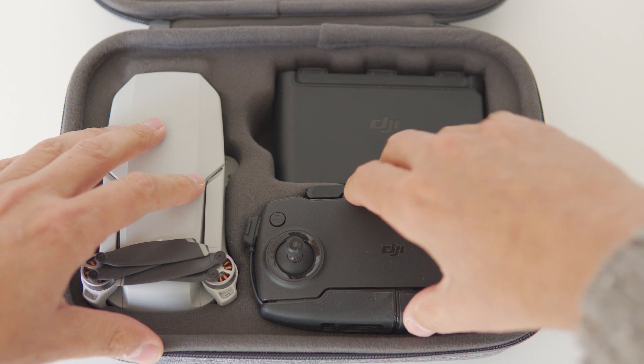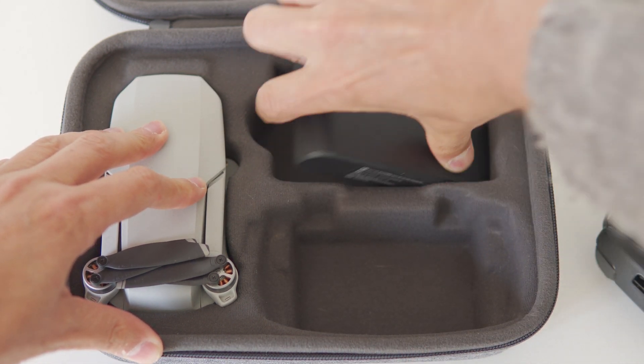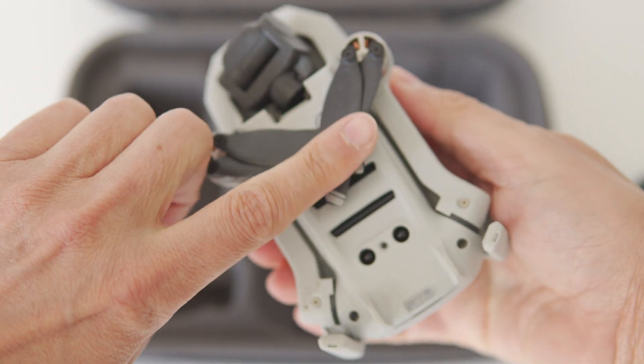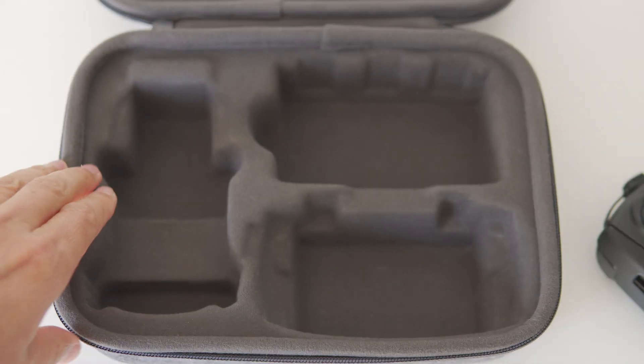The cause of warped or flattened propellers is when the drone is stored with the rear arms folded underneath the drone. Any pressure applied to the propellers can see them becoming warped or flattened. In the Fly More case, DJI thought it would be a good idea to put this raised section where potentially your propellers could sit and become warped.